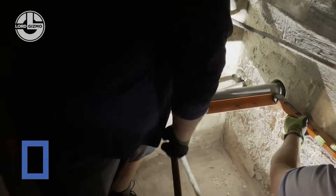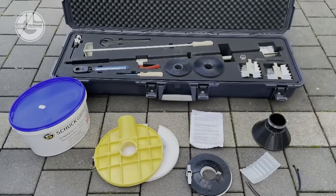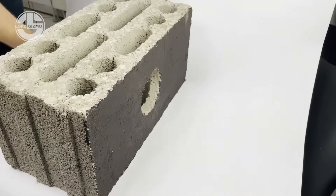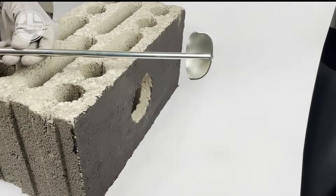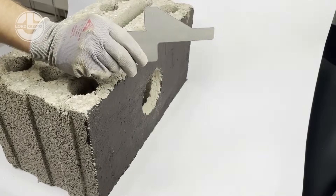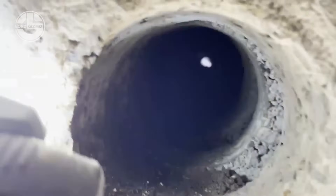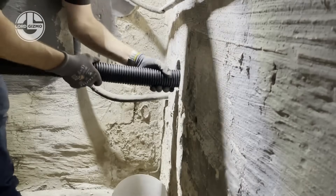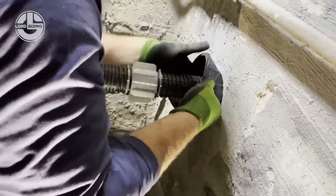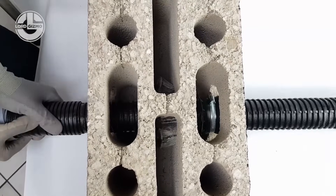What about those trenches that pop up like unwanted guests on your job site? Shuck Group saw those gaping ground wounds and said, let's seal the deal — literally. Their trench sealing systems are engineered for speed, durability, and German precision. We're talking tight seals, zero leaks, and a finish cleaner than your inbox on a good day. They're built to withstand shifting soils, moisture, and even the occasional confused backhoe. Whether it's for cables, pipes, or something top secret — no judgment — Shuck keeps it secure and sealed with minimal fuss.